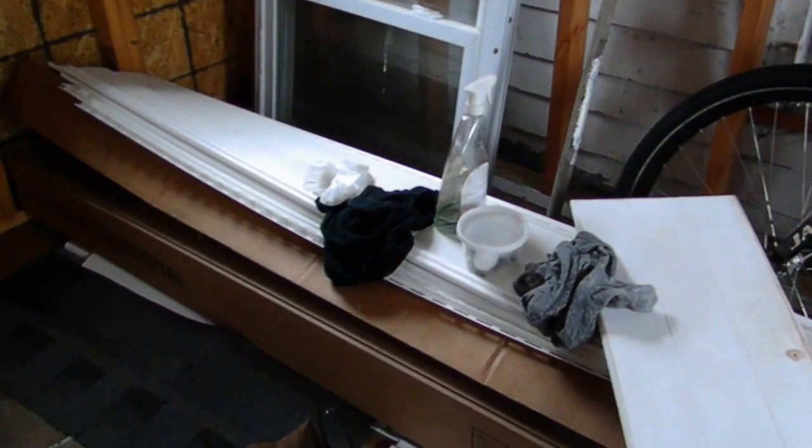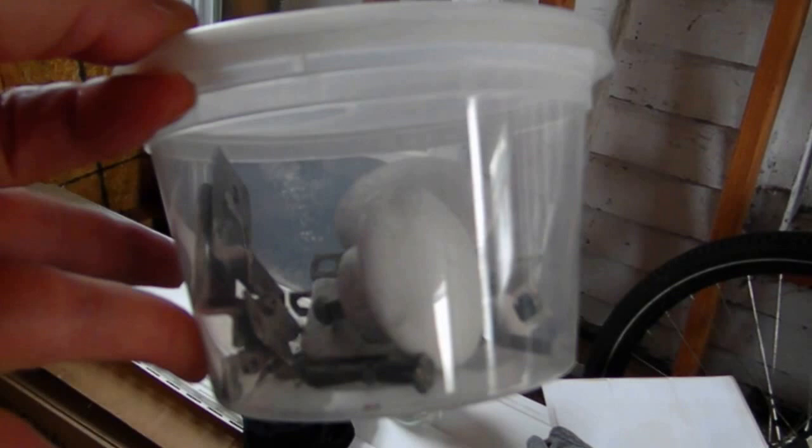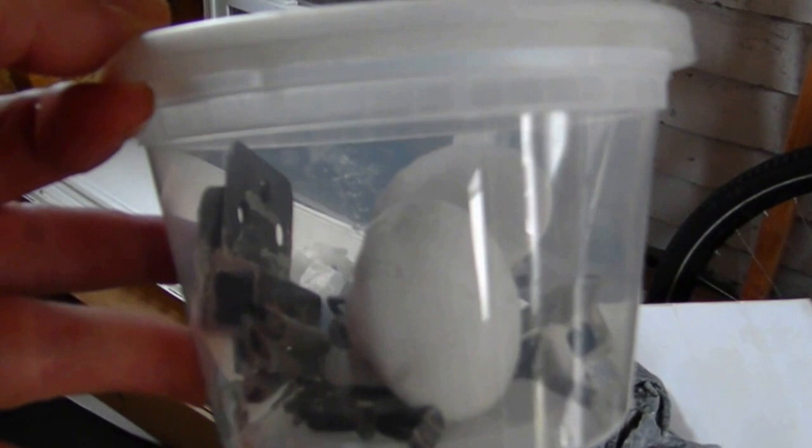I'm going to put the doors back on. I kept the hardware in a little Tupperware — they're wood knobs and some dark hinges. I'm going to put them back on and paint them as well, then distress them a little bit.